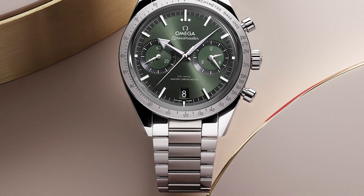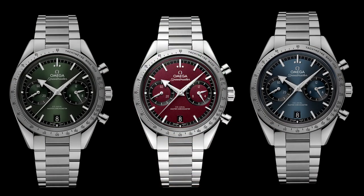The price for this new smaller manual-wind Speedmaster 57 is $8,300 on a leather strap and $8,600 on a bracelet. It is actually slightly cheaper than the automatic version, which was around $9,000 on a bracelet.